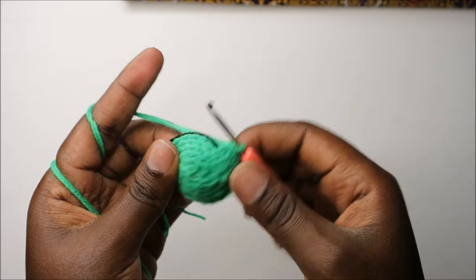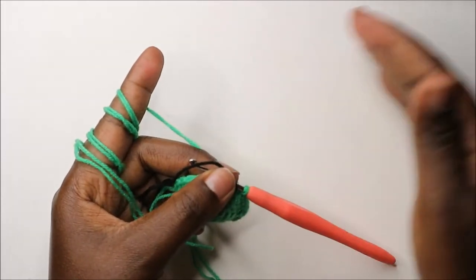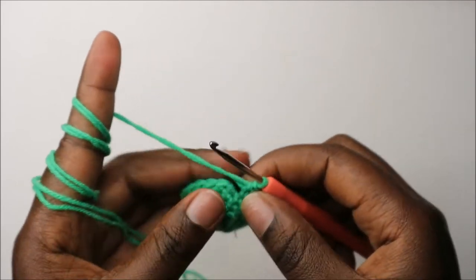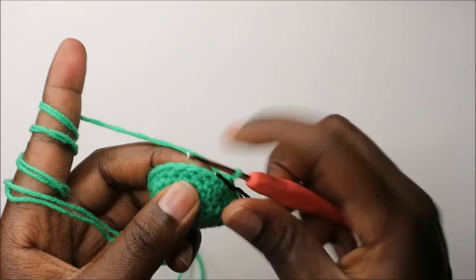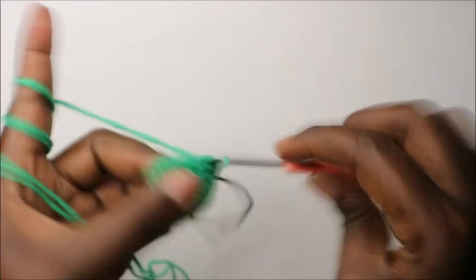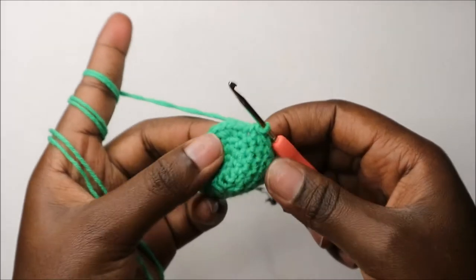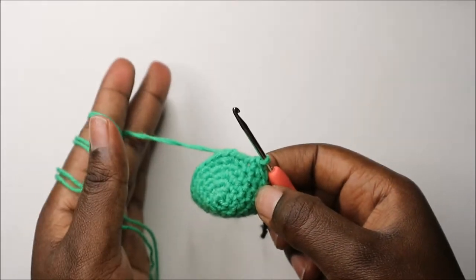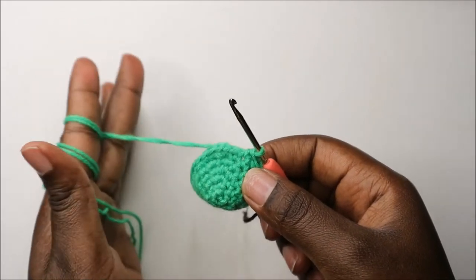For the next three rows — rows seven through nine — we're going to do single crochet all the way around in each stitch for a total of 24 single crochets per row. Continue doing single crochet in every stitch all the way around. I'll see you when you're done with the ninth row so we can do the tenth row together.